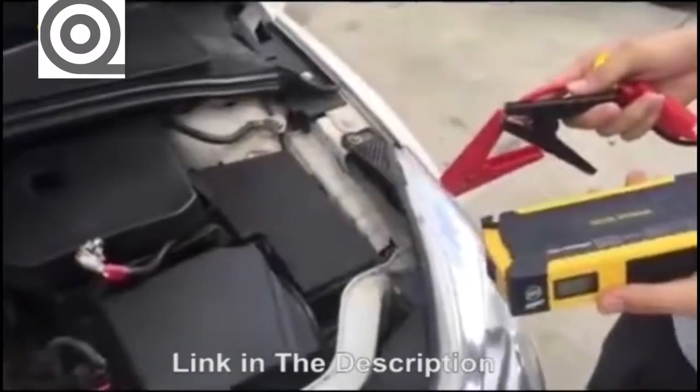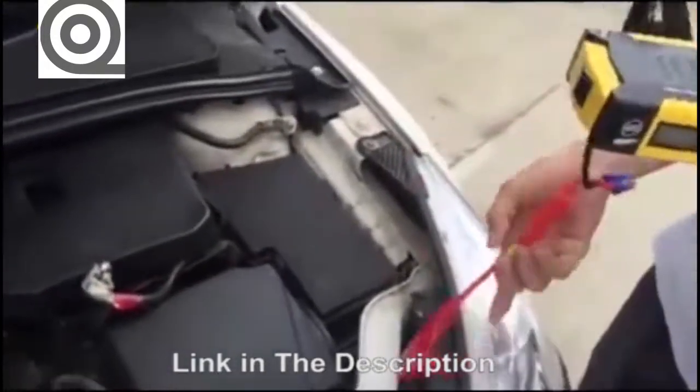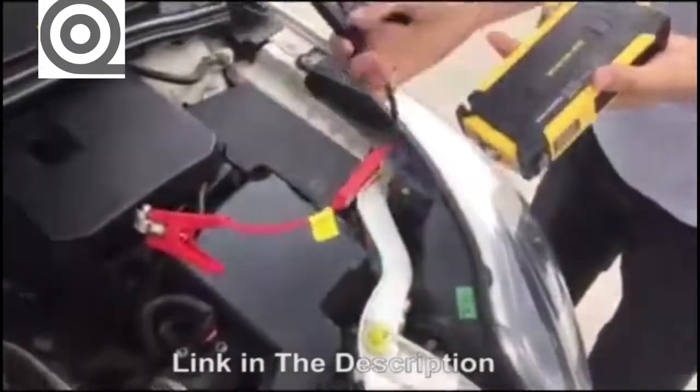Hello friends, now we are going to show you how to start the car with our jump starter. First, we connect the clip to the car battery — red for positive, black for negative.